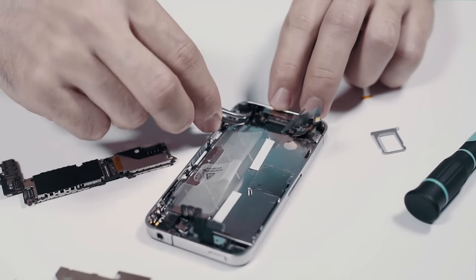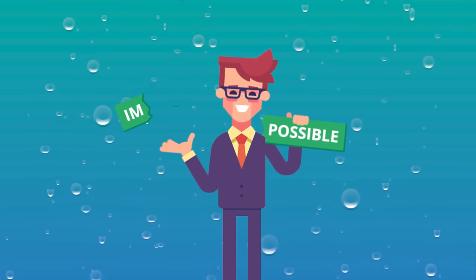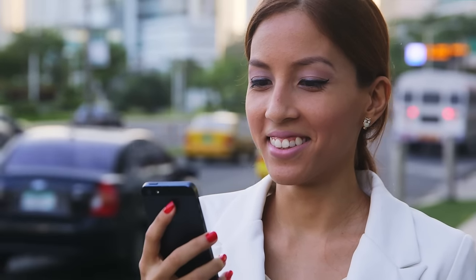Persistent freezing, distorted images, malfunctioning processes, or any number of hazards. But we here at Brightside are very optimistic and hope for a positive outcome. If you've done everything you can to maximize your chances of a rescued phone, then there's a chance your phone will work out fine. You might be surprised.